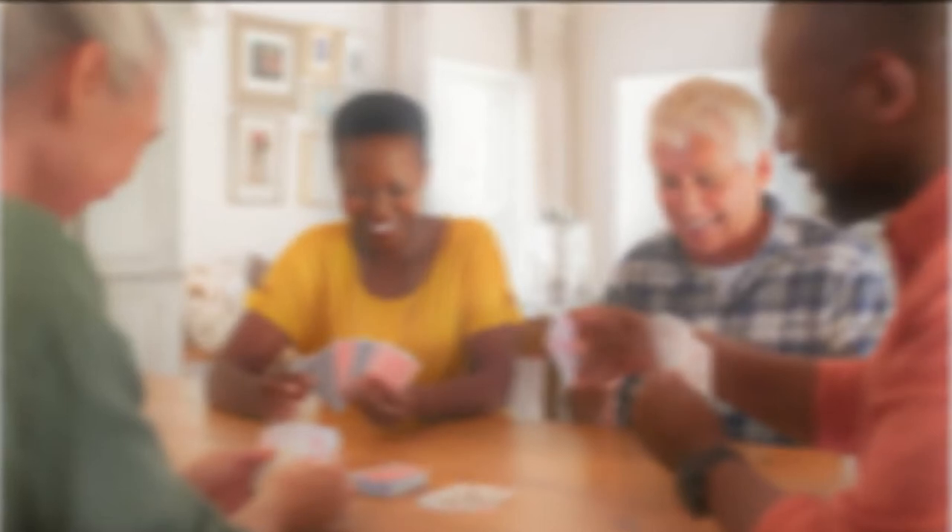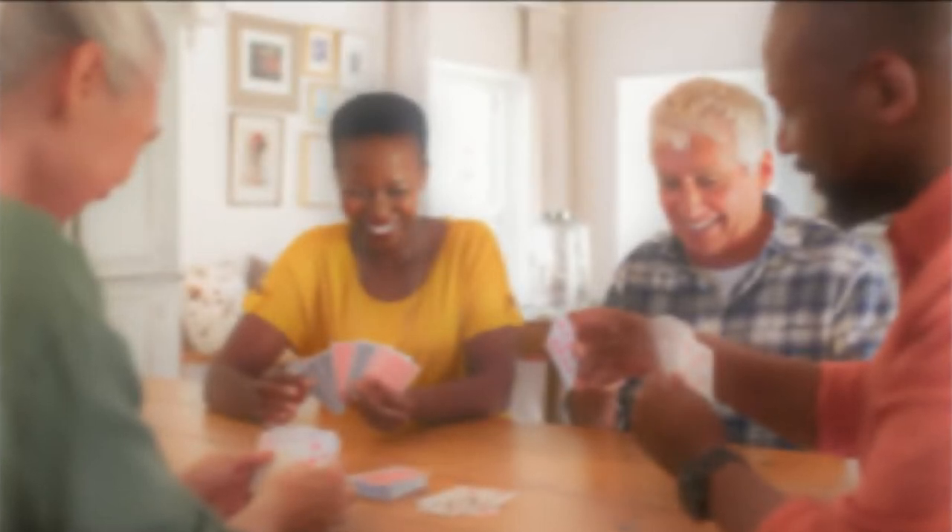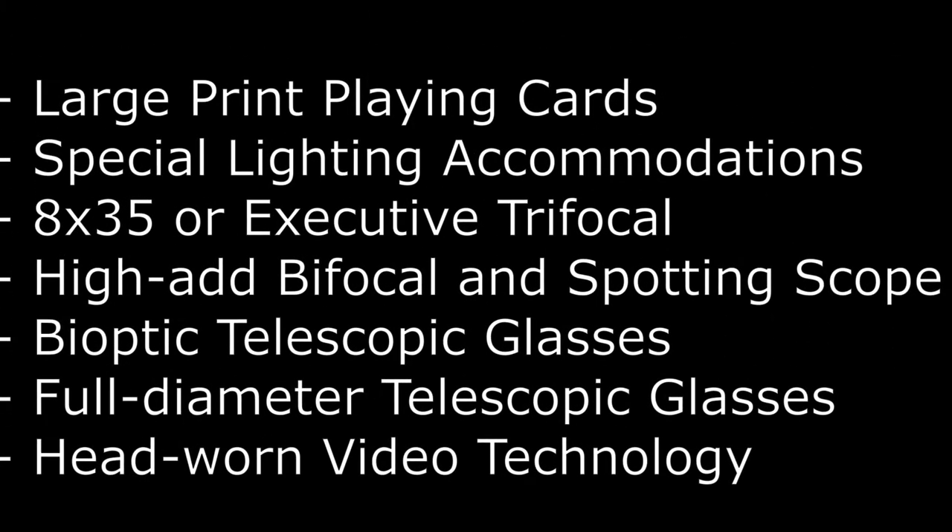Before we get started, realize that not only can some of these adaptations help with playing cards, but they can be useful for other intermediate tasks say 20 to 40 inches away, such as computer, board games, puzzles, writing, reading music, doing certain crafts, shopping, and many other things where we need that middle sort of distance. Let's go through and we'll start from simplest and work our way toward more complex.